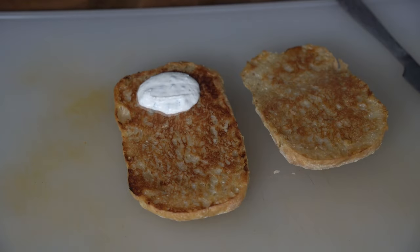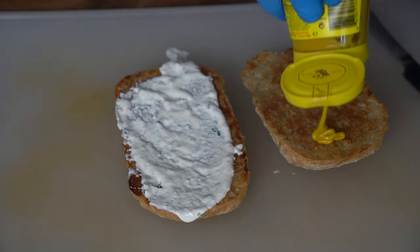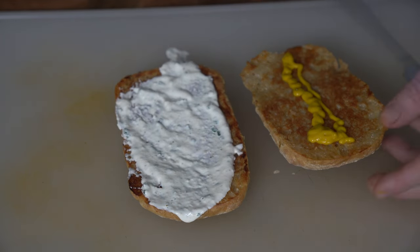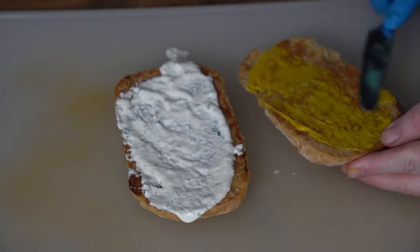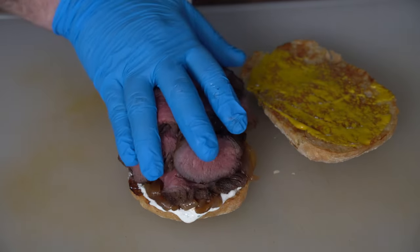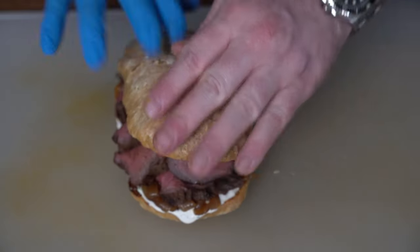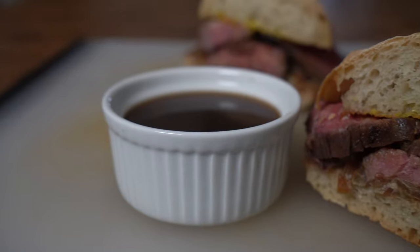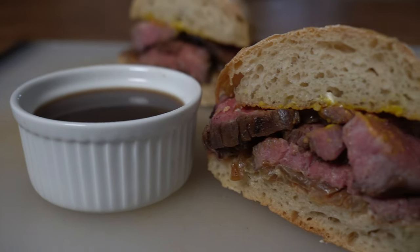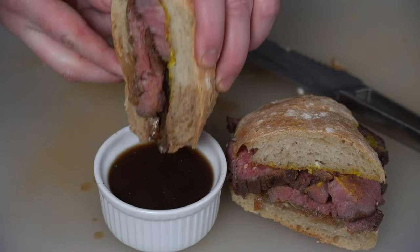Now it's time to build our sandwich. Starting with a little bit of our horseradish sauce, some English style mustard, a layer of our beautiful caramelized onions, then our tri-tip. We'll close it and cut it on a diagonal. I mean, come on — look at that. We'll give it a dip.